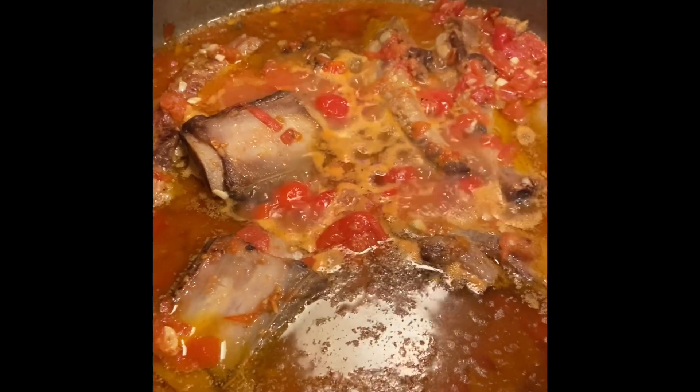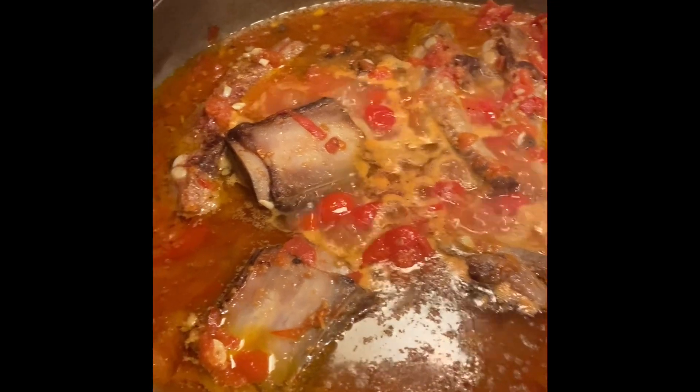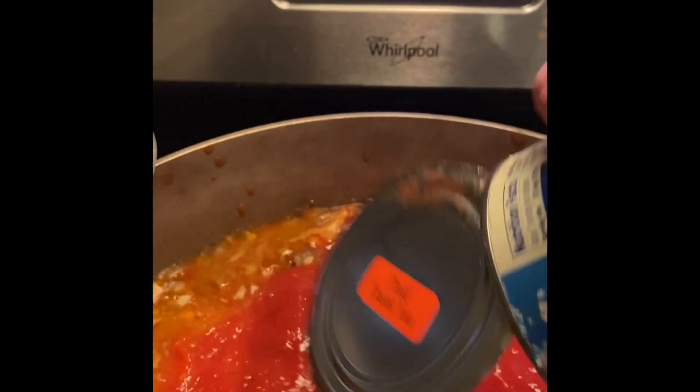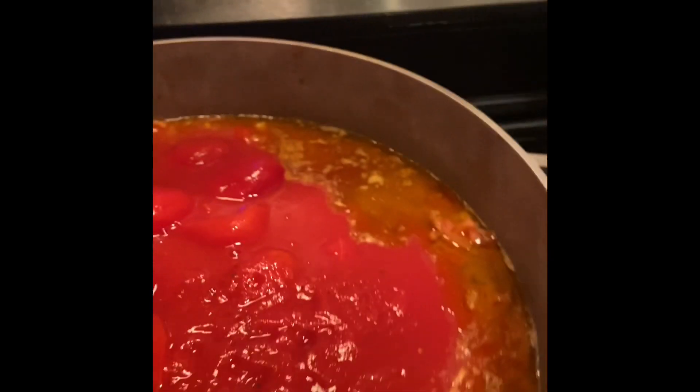So now I've cooked the wine in with the fresh tomatoes and the meat is still in it. Now I'm going to add cans of tomatoes. I use Tuttorosso crushed tomatoes and Tuttorosso peeled plum tomatoes. I'm going to start with two cans of each once my meatballs are in. If I see it's getting thick in there, I'll add another can — I got them on sale this week at ShopRite, so I have plenty.